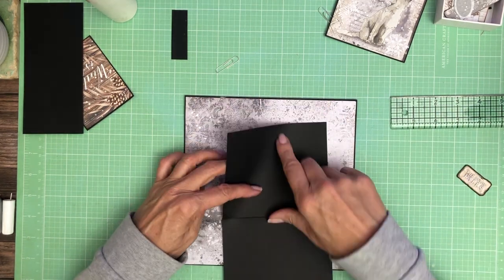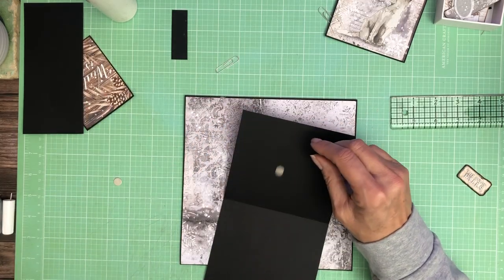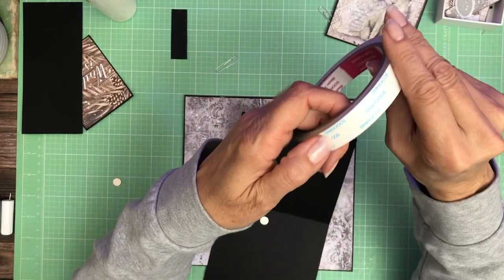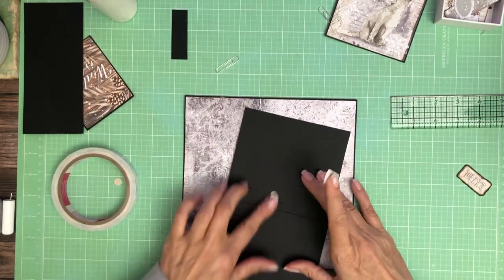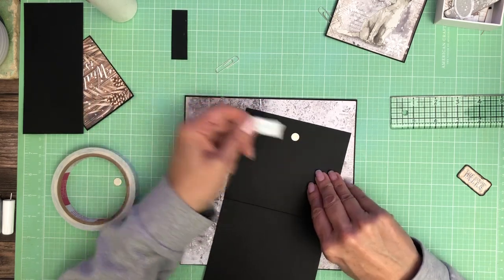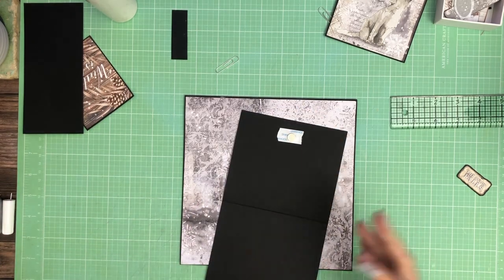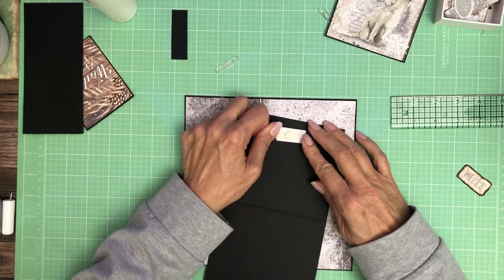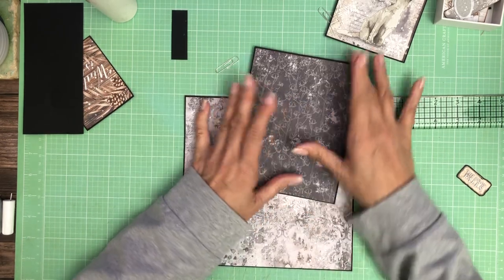Let's go ahead and add our magnet here. I hope everybody's doing good. We're having a nice kind of rainy day, which makes it super easy to stay inside and craft and not feel guilty about not getting out in the sunshine. When it's really nice outside I feel like I'm wasting my day if I don't get out. There we go — that's going to hold everything closed.